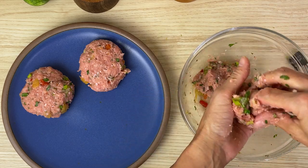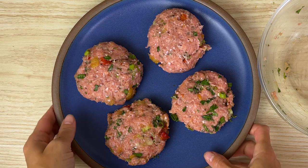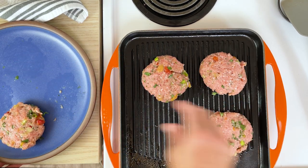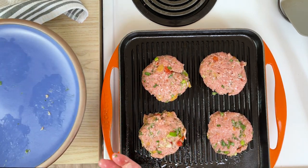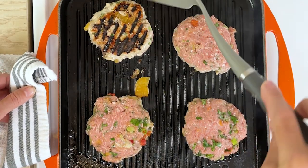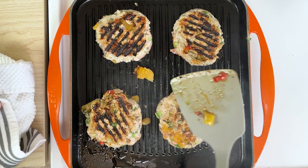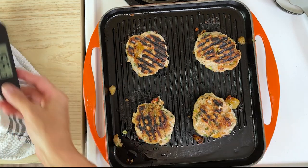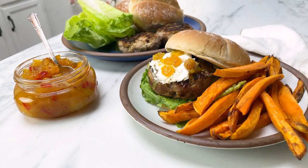Once you have them all shaped, put them on a plate and pop these in the fridge until you are ready to cook. Once you're ready, heat a grill pan over medium heat with some oil, and then cook your turkey burgers on the first side for about eight minutes. After they've cooked for eight minutes, flip them over, and use your spatula to press them down a little bit. Continue to cook for eight more minutes or until the internal temperature registers 165. Top them with some goat cheese and a little bit more mango, and you've got a delicious dinner.